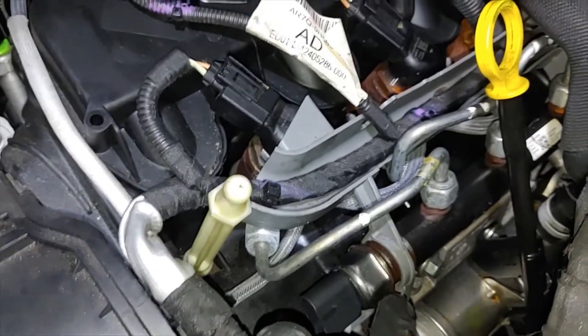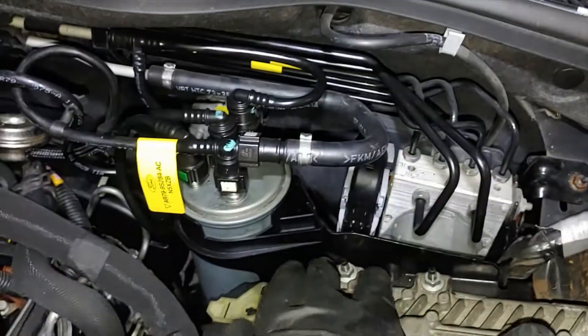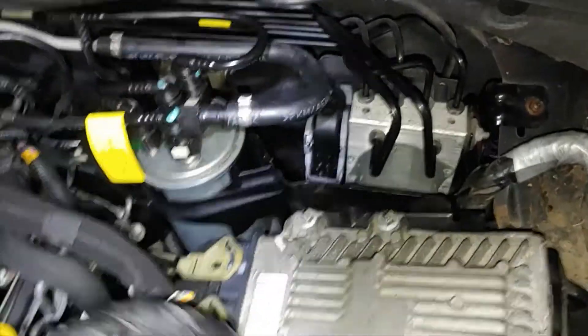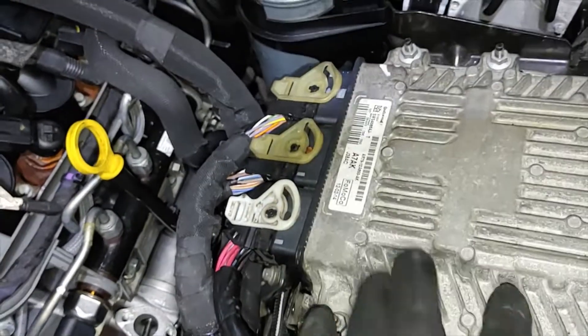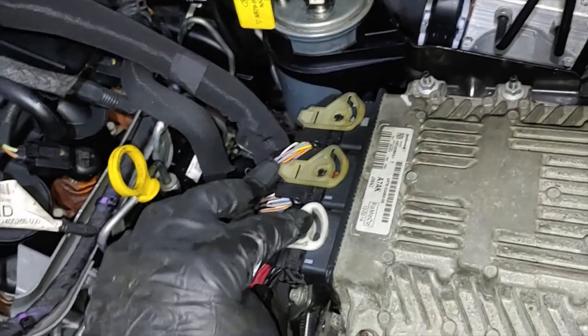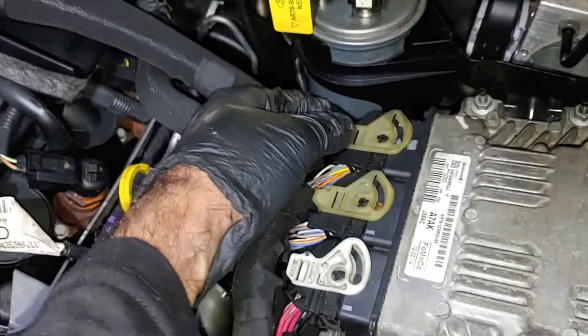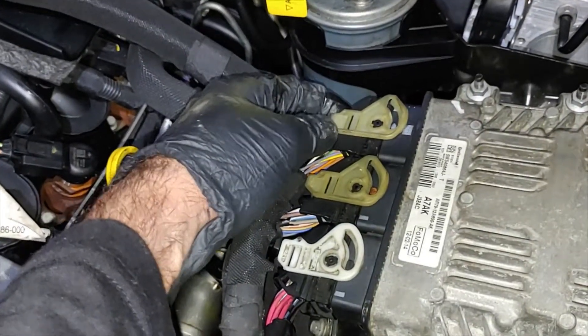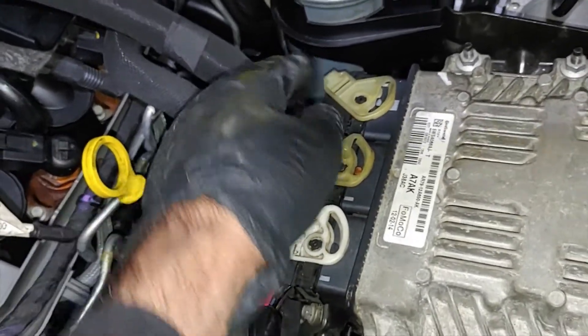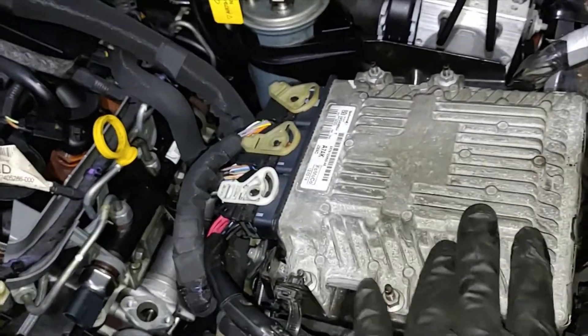Now that we have this replacement unit, to get more clearance we have to remove the ECU. To remove the ECU there are four screws — two here and two over there — and then we can start with removing the connectors. There is a clipper here which you can press to release it and then push it backwards to release the connector. I'll get back after removing all these things.